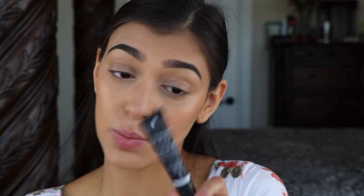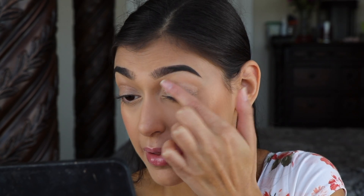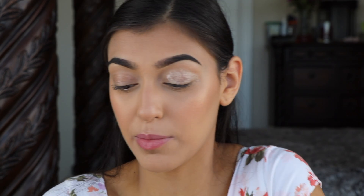This stuff is really good. Now I'm going to move on to eyes and prime my eyelid as always with Morphe's Translucent Eyelid Primer. I'm just going to put a little dot on my finger, pat it on my eyelid a little bit, and then blend it in with my sponge.